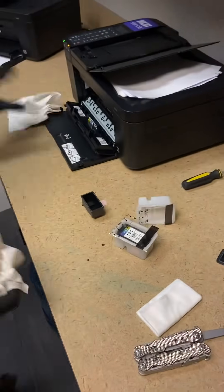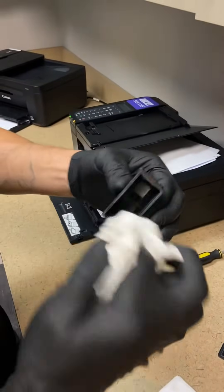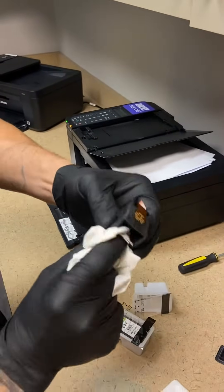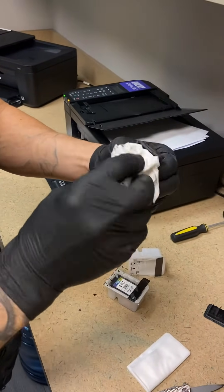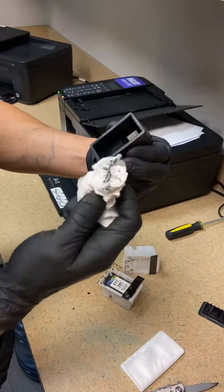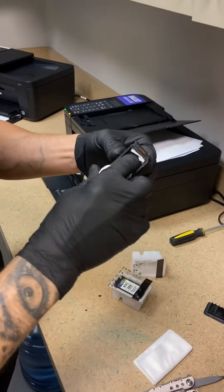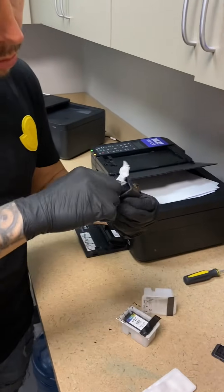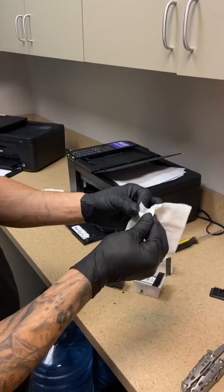You want to clean this out because it's going to have black ink residue in there. Just make sure you clean it out really good. It's not hard to do at all — it's literally just wiping around in there. Once you clean that out, you want to fill it up with your inkjet ink.